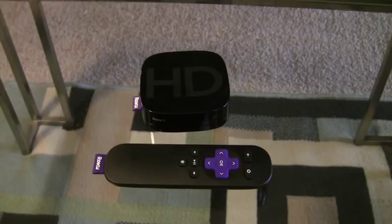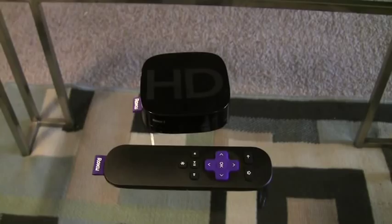Max here from ImpassionCinema.com. Today we'll be having a look at the Roku 2 HD.